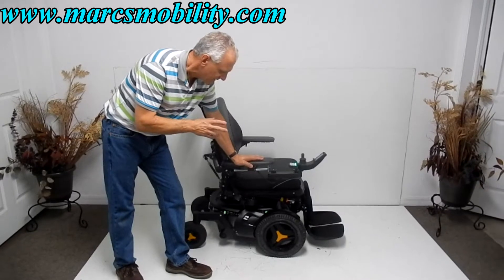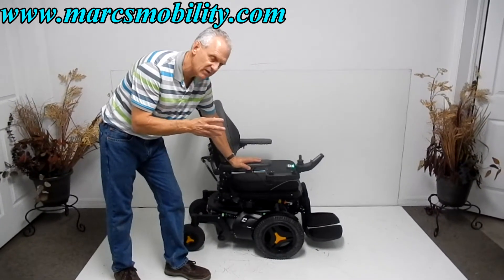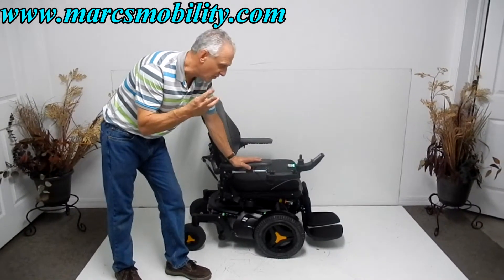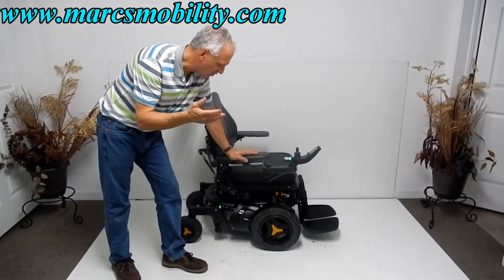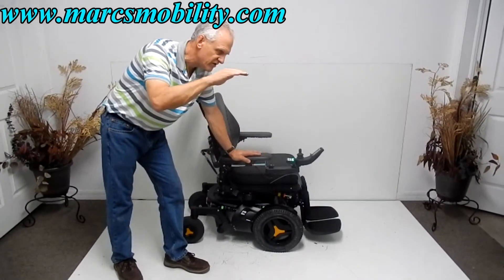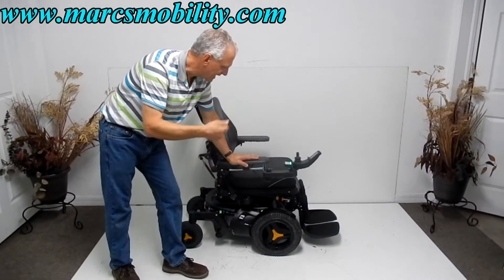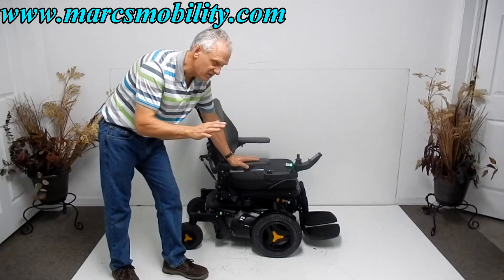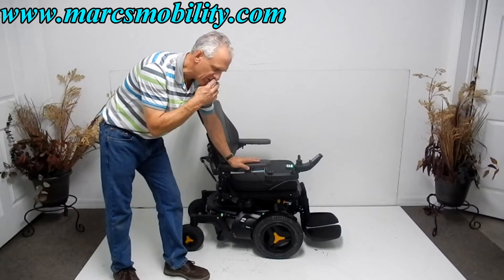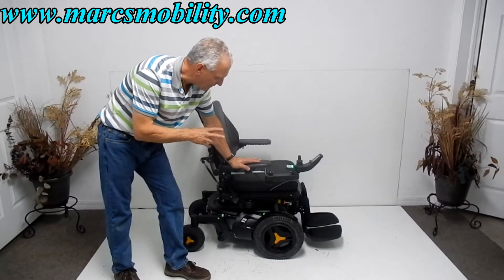This power chair is exactly one year old — July of 2016, so it's about a year old. It has three miles, so it's practically brand new. It's fully loaded. It has a 12-inch seat lift, the electric tilt, the electric recline, the electric legs — it has everything. It has a swing-away joystick. These are very popular right now because these are the top of the line.